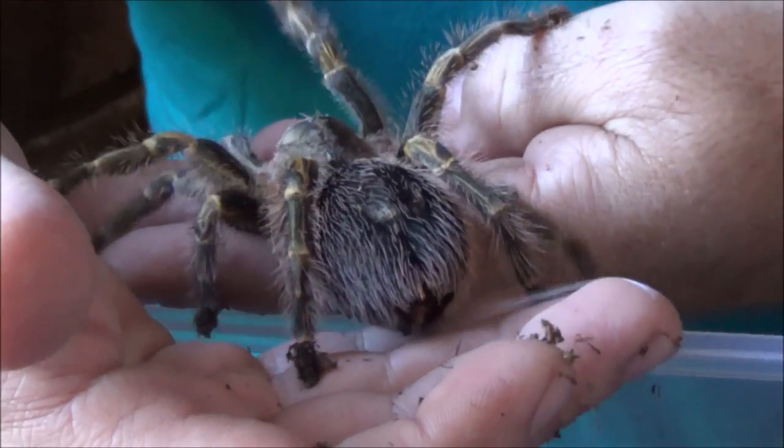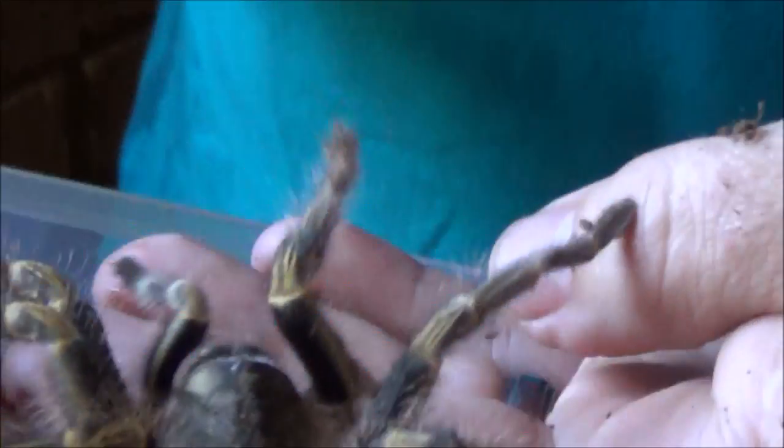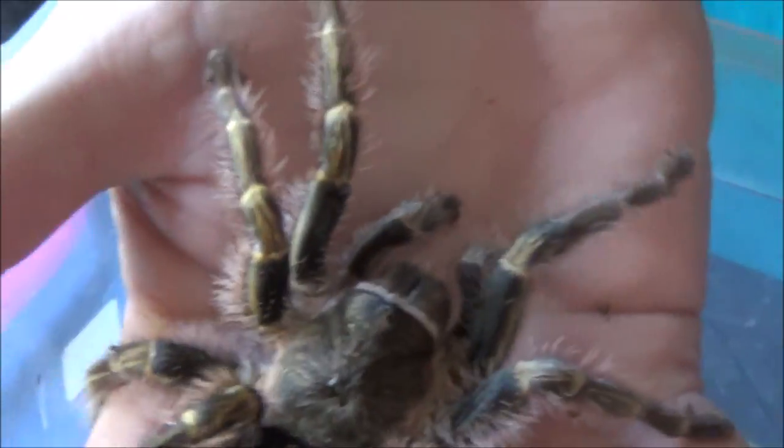As long as the tarantula is climbing onto you and you are not grabbing it, you should be able to handle even more aggressive tarantulas this way.